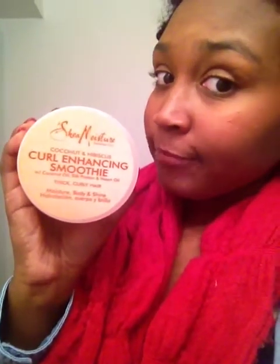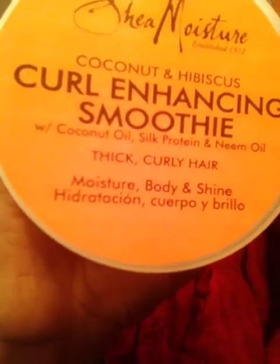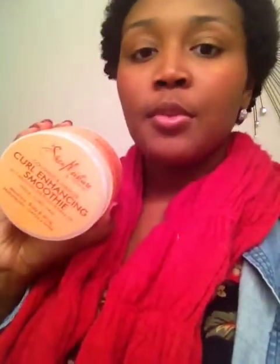I know you're probably thinking there are like 9,343 reviews on this — you're probably right. But people don't tell you how to use this product. It says 'curl enhancing,' but it really doesn't enhance your curls — this is a moisturizer. What it gives you is moisture, body, and shine. This product is really good, I absolutely love it. It's $9.99 at Target, actually cheaper at Walmart — $9.84.